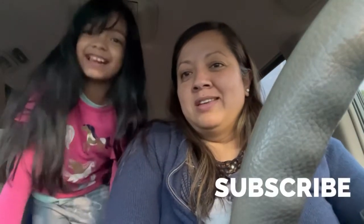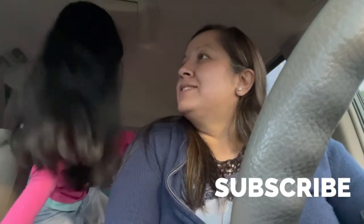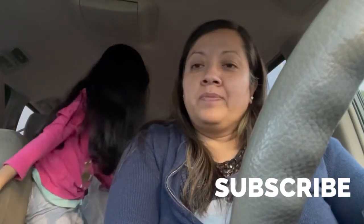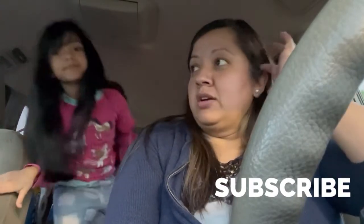Hi guys! Welcome back to our channel! We have some mini brands. Sammy wants to show you guys her mini brands that we got her.